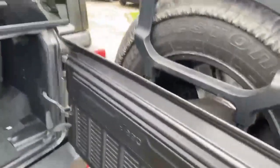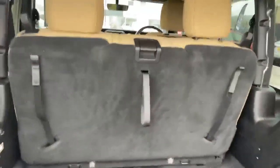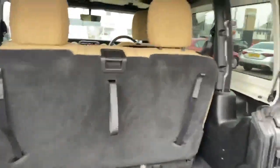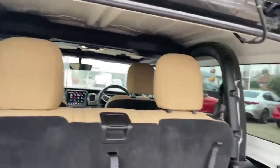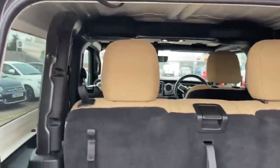You've got this 50/50 split boot arrangement. The rear seats topple forward all the way to give you an estate car if you needed one. The roof is removable and as you can see it's got its own internal roll cage.